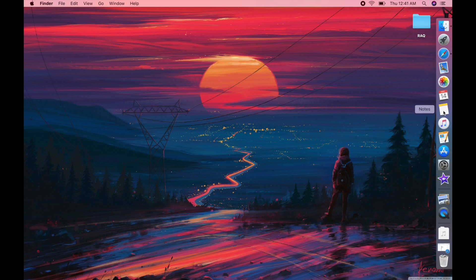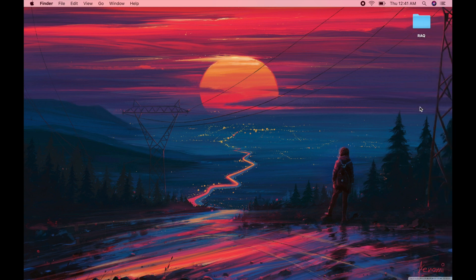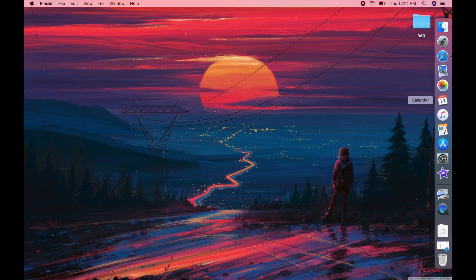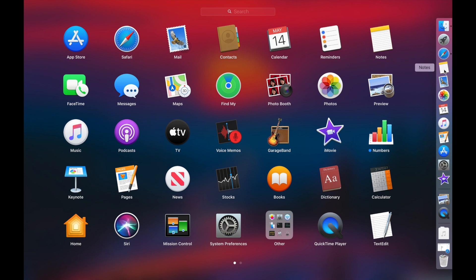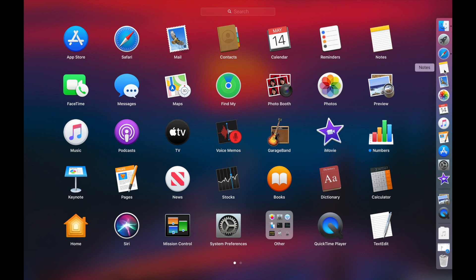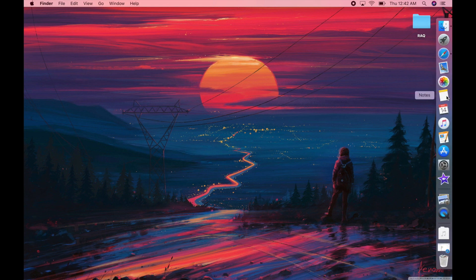You can remove things from the dock by just dragging them off the screen, and you can add things to the dock by going into your Launchpad and dragging something over to the dock. You can also just rearrange things on your dock to suit your liking — move something to the top, bottom, far left, or right — just drag it around and make it your own.